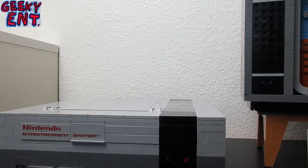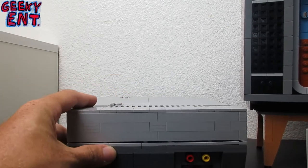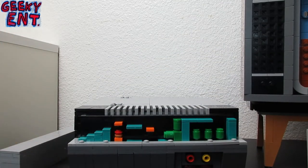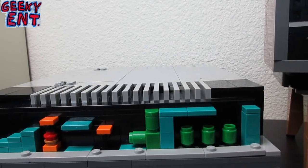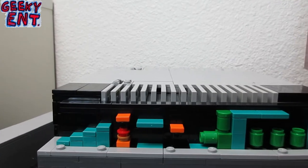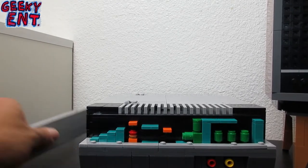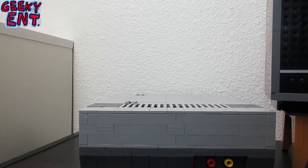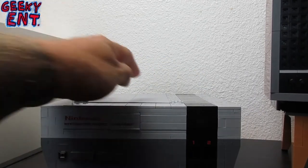There is a little easter egg inside the console itself. When you look on the side here and lift up this panel, you'll find that while building this set you are essentially recreating the second level of Super Mario Brothers. That's a cool thing to keep you invested in the build. I was not one bit drained or bored during this — it was actually one of the most fun builds of all my Lego sets. I have Star Wars sets, the complete Overwatch Blizzard Lego sets, Batman sets — but this was probably my favorite build ever.